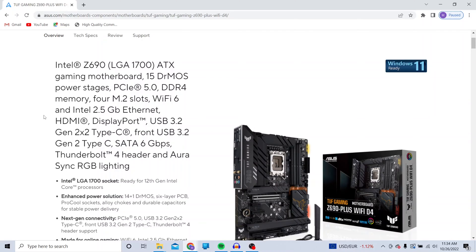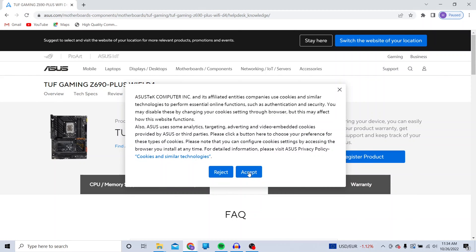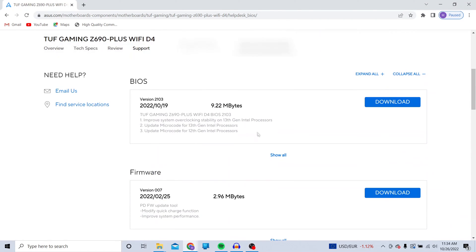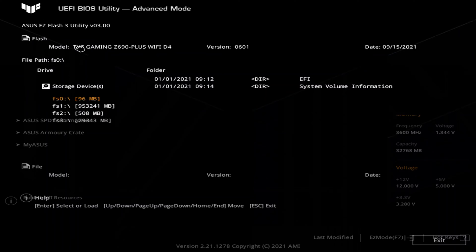To start, we need to grab the latest BIOS update from Asus's website so that our motherboard will actually be able to recognize our 13th gen CPU. I am using the TUF Gaming Z690 Plus Wi-Fi D4. Once we have that downloaded, extract it onto a flash drive and boot up our 12th gen rig. Get into the BIOS and go to the Easy Flash utility, find your flash drive with the new BIOS file on it, and install. Pretty simple.